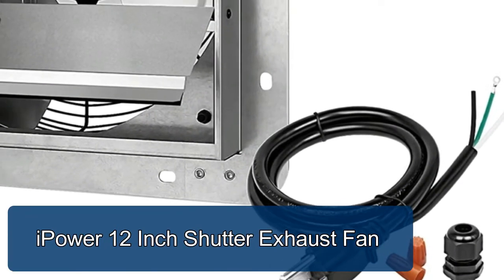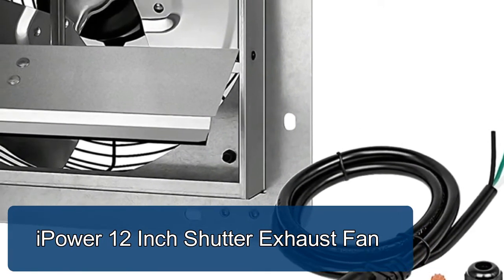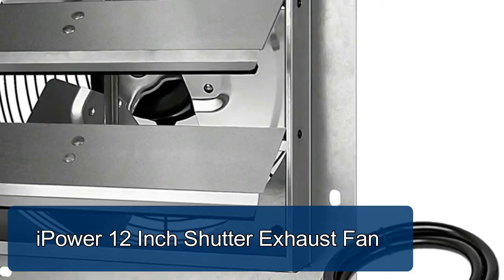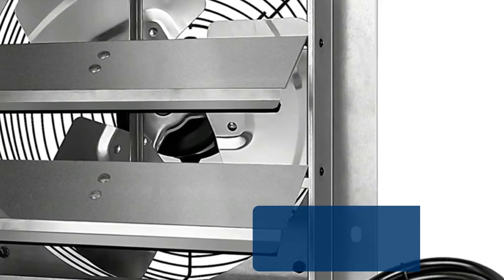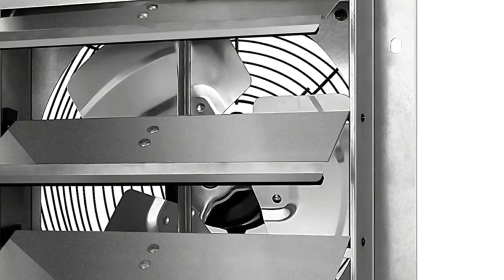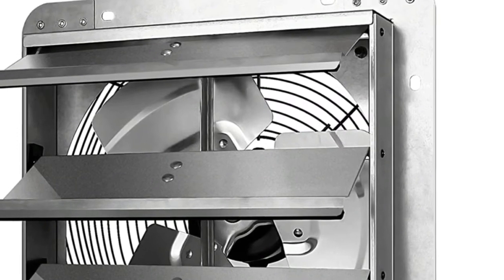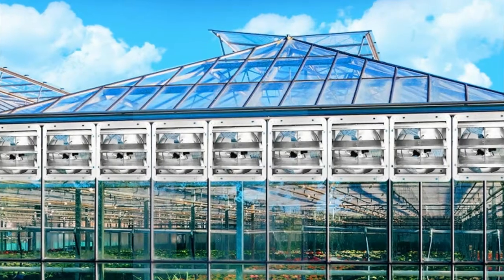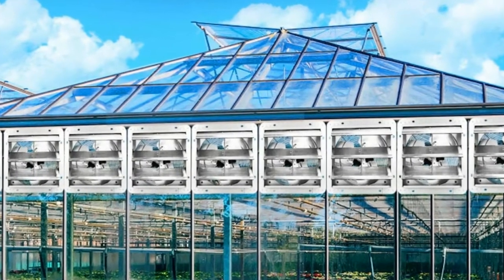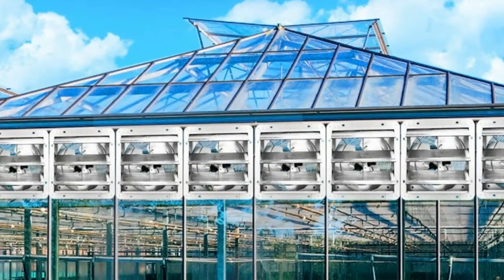iPower 12-inch shutter exhaust fan. Shutter exhaust fan with automatic shutters can help replace your rack unit by cooling your garage, attic, greenhouse, shop, or chicken coop. Can easily be added to a window opening or opening of the wall along with a thermostat to optimize cooling. This industrial-grade shutter fan can solve all of your cooling and ventilation needs.